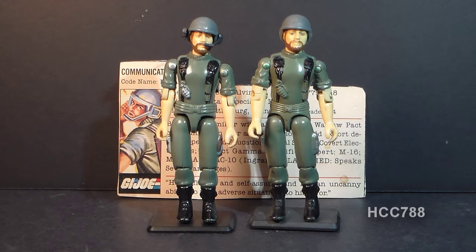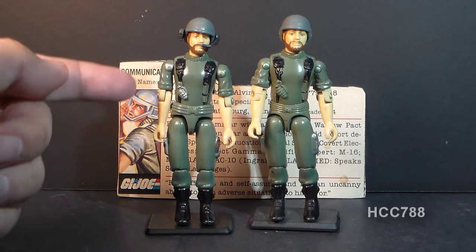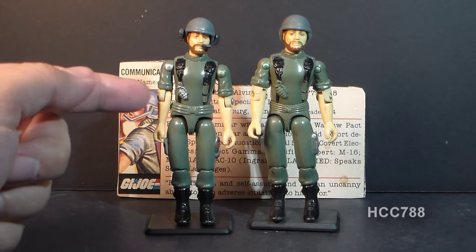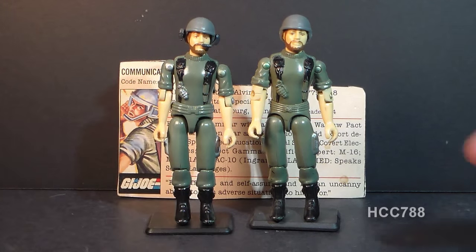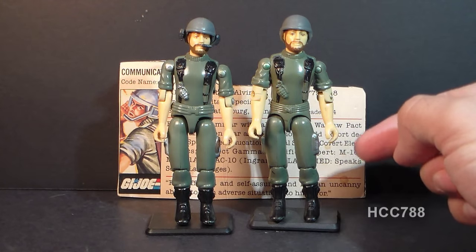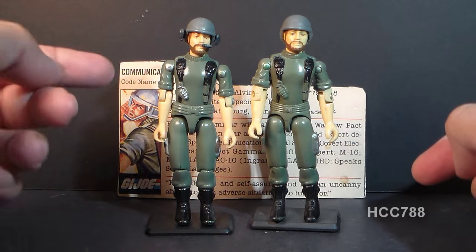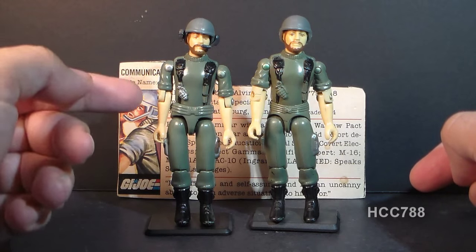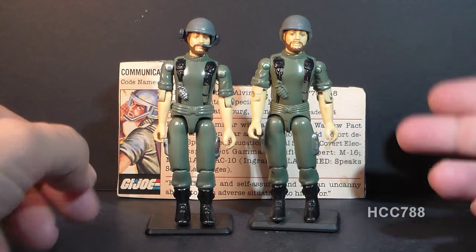This is Breaker, G.I. Joe's first communications officer from 1982. He was first available in 1982 in the so-called straight-arm version — called straight-arm because he had a hinge at the elbow but could not swivel his arms. The following year, in 1983, he was reissued with swivel-arm battle grip, which added a swivel just above the elbow. The 1982 straight-arm version was only available that year, while the swivel-arm version was available in 1983 and 1984.